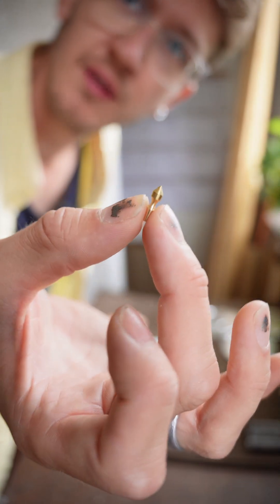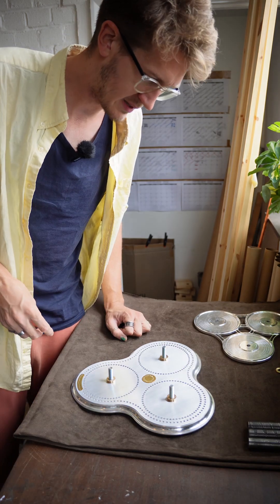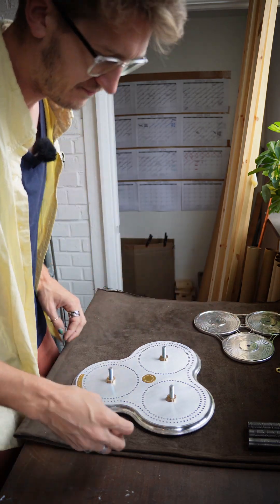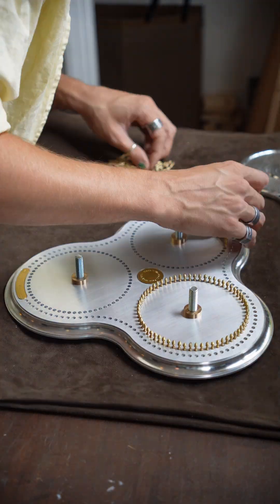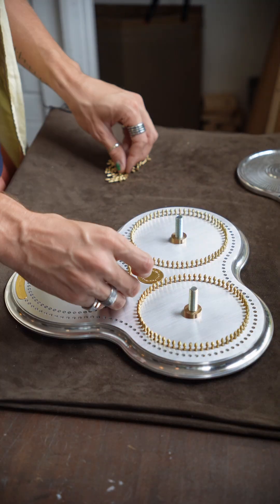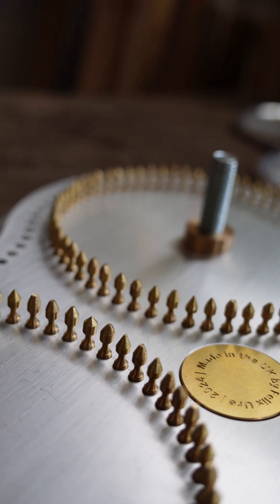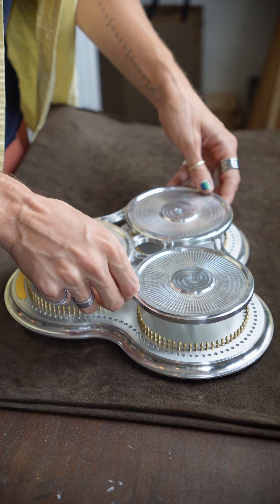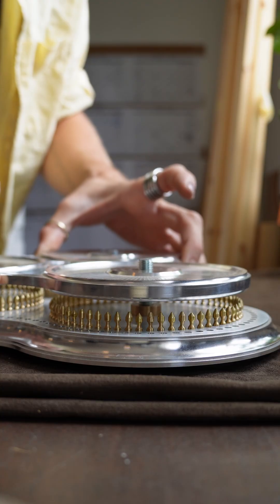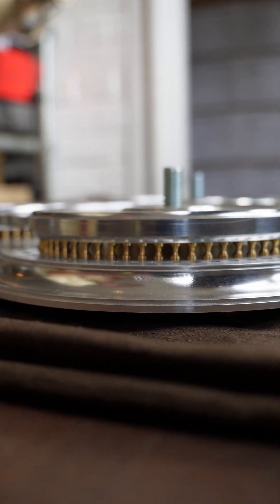So yesterday we ground down all these little brass pins and now we're just going to put these back into the base and see if the top fits on. So they are all in — moment of truth — nice.